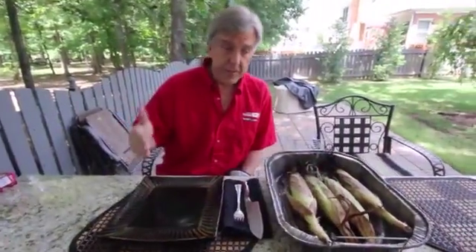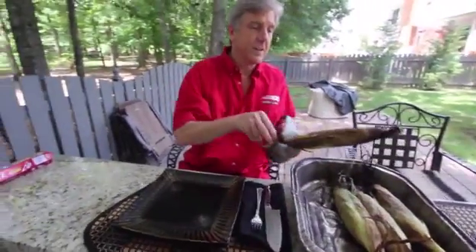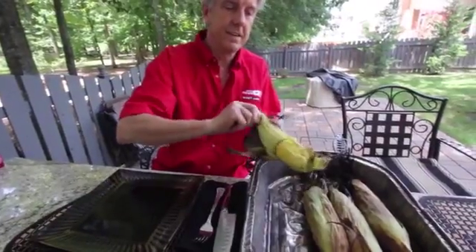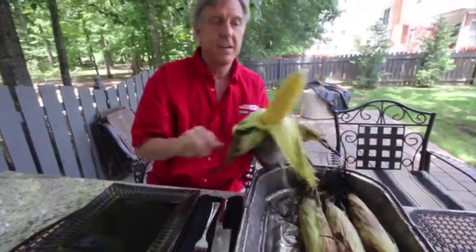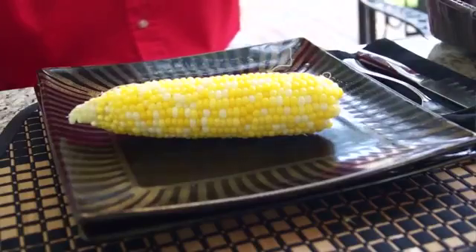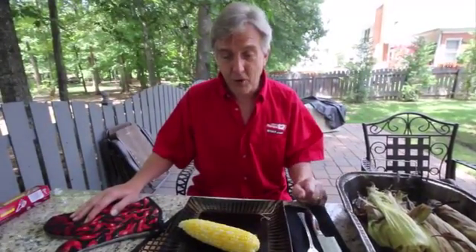Take it off the grill. Let it sit for just a few minutes. Pick the ears up one at a time — be very careful — and it will come right out of the husk, just like that. Put it on the plate. Slap on a little butter, salt, pepper, a little Dale seasoning. Let your imagination run wild, and you're in for some delicious summertime corn.